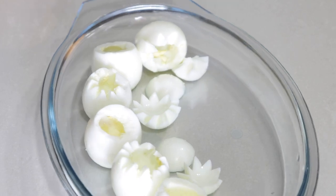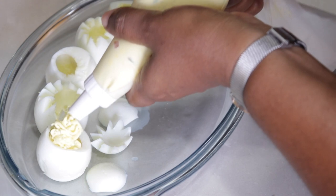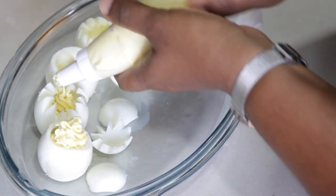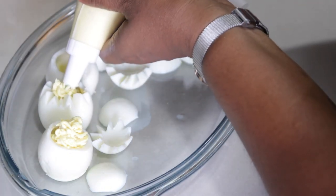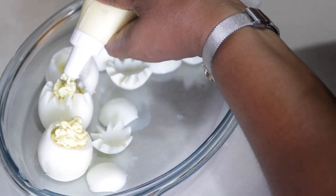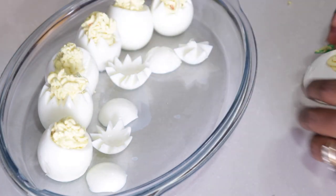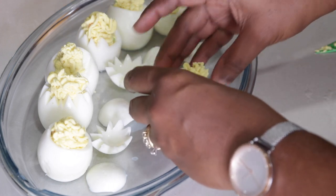Let's get ready to fill our eggs. When you're filling the eggs, you want to fill it a bit higher than the top of the white of the egg, so that when we place our caps on we'll have room to stick the eyes and the nose.